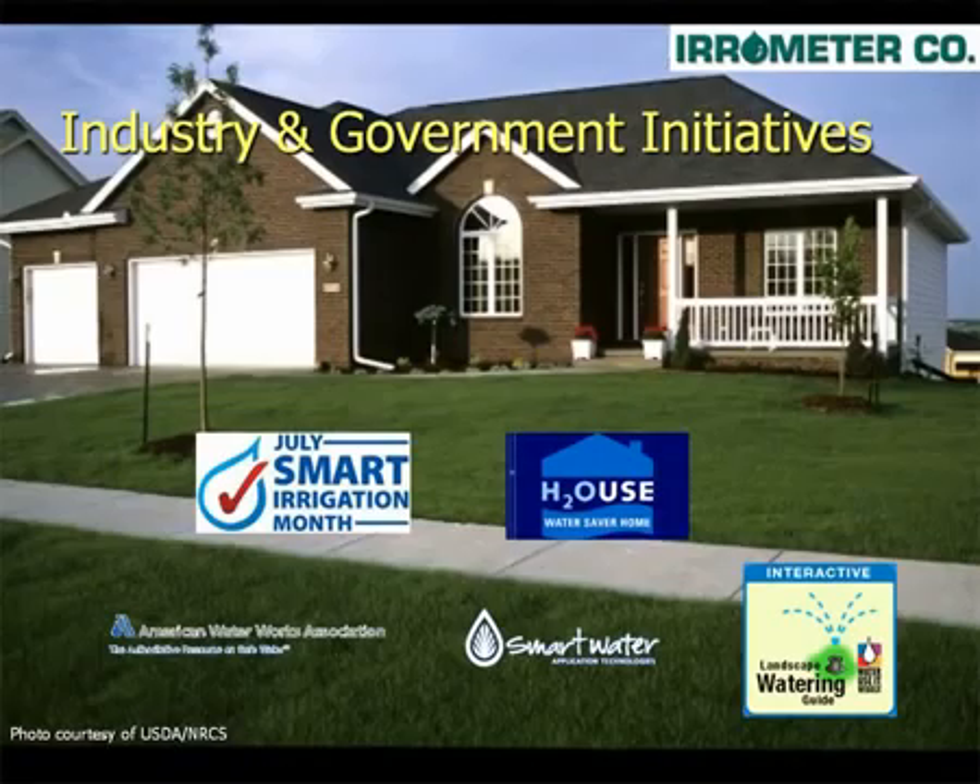Many industry and government initiatives promote the use of such smart technologies to conserve water. Check with your local water district to see if their conservation programs offer financial incentives or rebates to upgrade your system to smart control using Aerometer Soil Moisture Sensors.